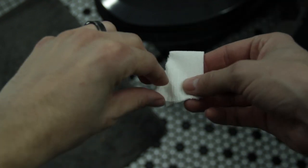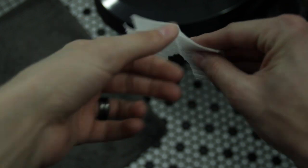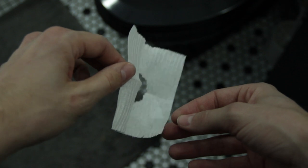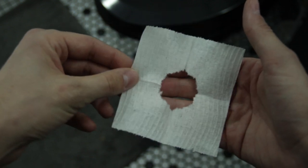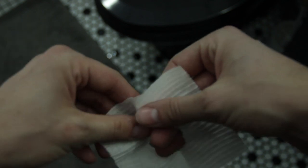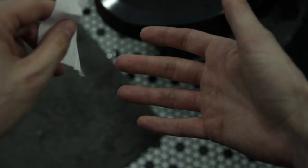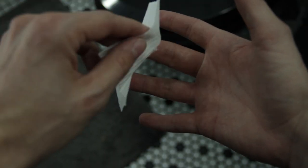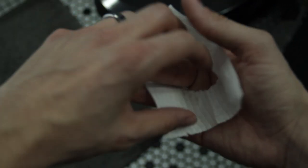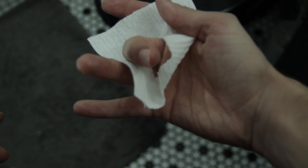Then you take your folded toilet paper and you unfold it. And you should have a nifty little hole in the middle — it should look like this with a hole. And then you want to take your dominant hand, whatever hand you wipe with, and choose any finger. I'm going to choose my middle finger, and place that toilet paper with your finger through the hole.